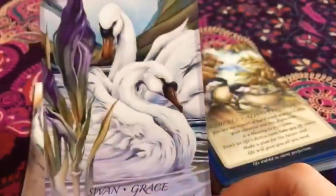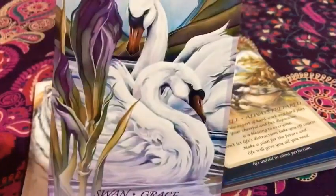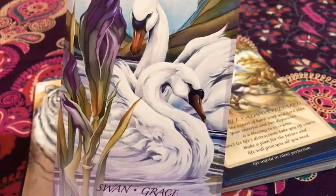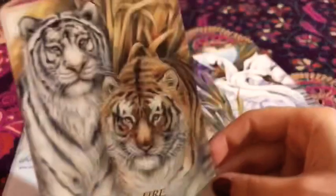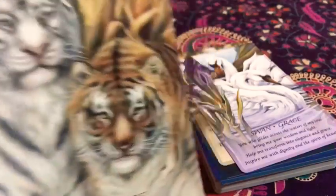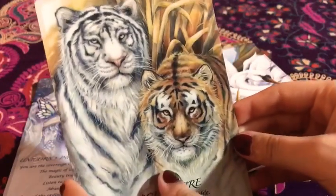And then we have the swan — 'Grace.' Reminds me of the Swan Princess. I love this because it reminds me of the Swan Princess. And then we have the tiger — 'Fire.' Oh my gosh, I love tigers. Again, I love all big cats, so tigers are one of them. I very much love them. They're super adorable and just amazing.